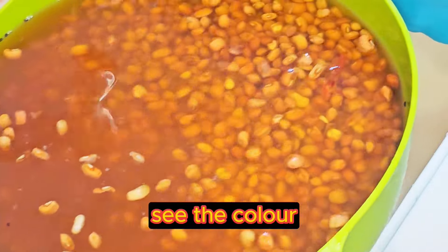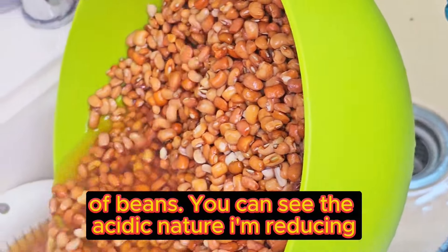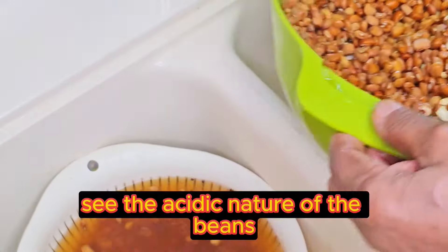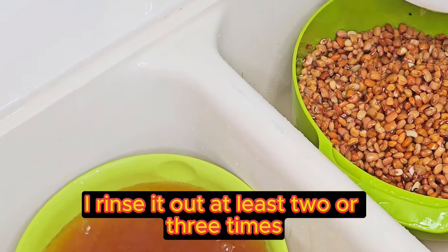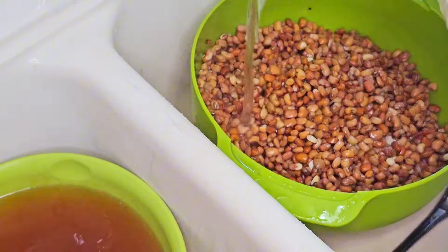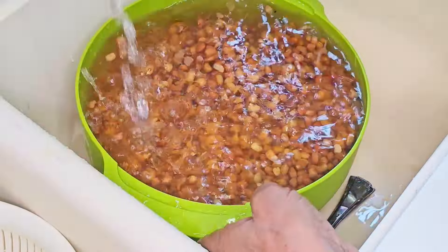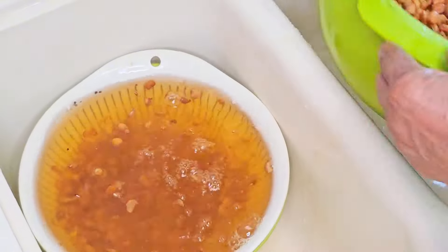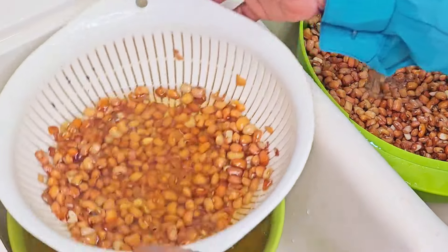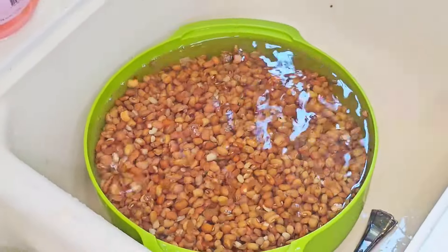See the color? I'm reducing the acidic nature of the beans. I rinse it out at least two or three times. Can we see the color? I now start washing it into my pressure cooker.